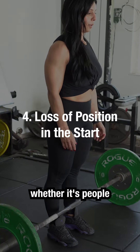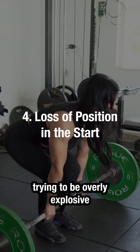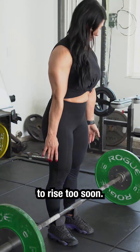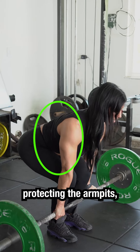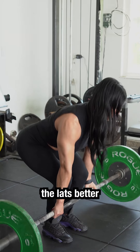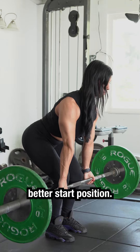A lot of times, whether it's people trying to start too fast off the floor or trying to be overly explosive while they initiate the lift, that's causing their hips to rise too soon. If you're losing position, you might need to do a better job protecting the armpits, which is a cue we like to use to help engage the lats better. Doing halting deadlifts can be a good way to practice a better start position.